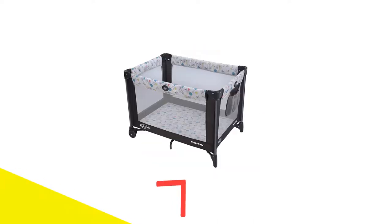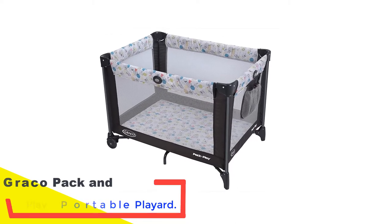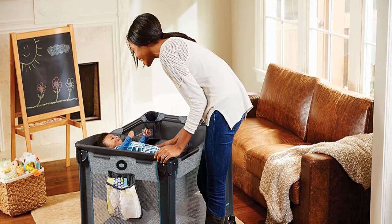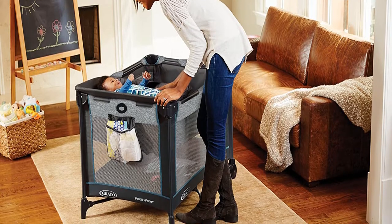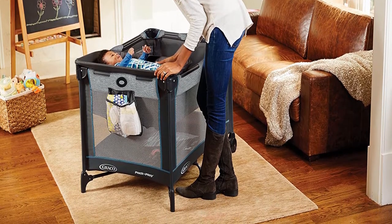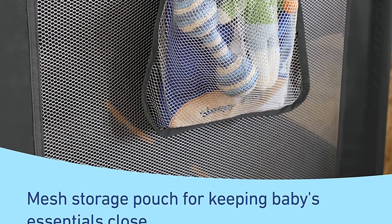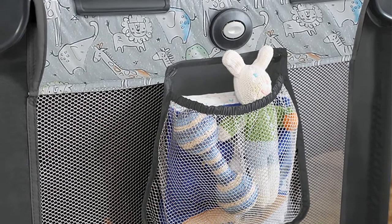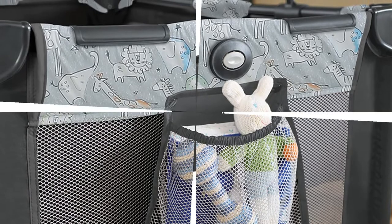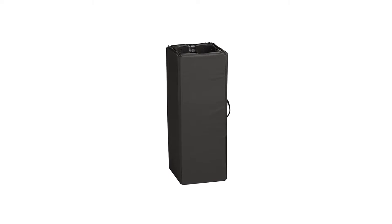Number 1: Graco Pack and Play Portable Playard. The Graco Pack and Play is a no-frills option that will serve as a safe place to let your child sleep or play. Our testers found that the basic construction is what made it so easy to assemble, even without instructions. While most of the pack and plays we tested featured two wheels, our testers noted that the wheels on the Graco seemed the most functional. It's also lightweight enough that our tester was able to pick it up and move it from room to room with ease.